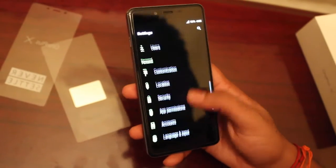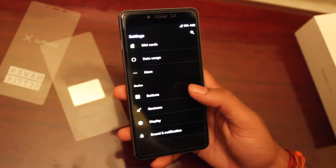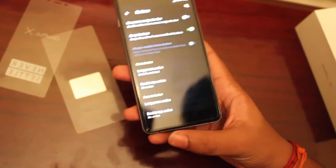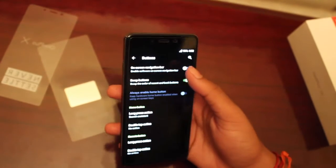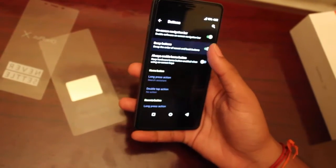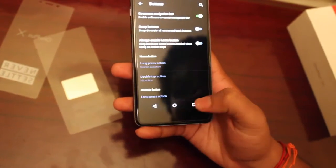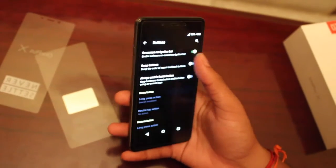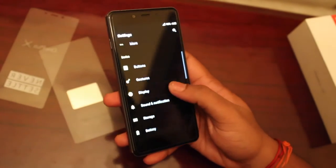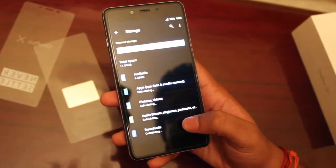One of the impressive features of this device is its buttons feature. When you find difficulty playing games with the capacitive buttons, you can switch on the on-screen navigation bar. It also helps in swapping buttons for users who are used to a certain button pattern.